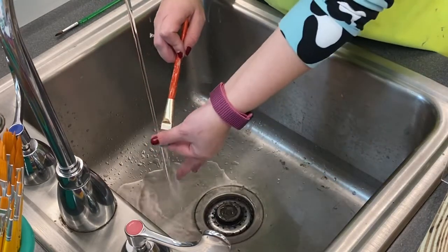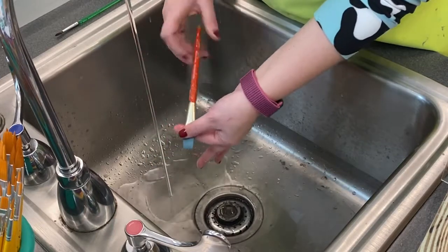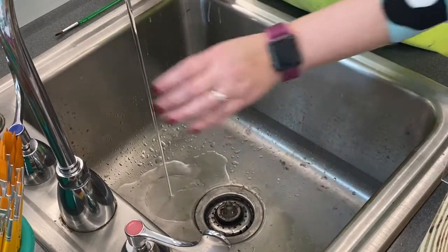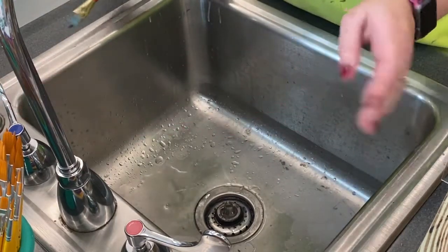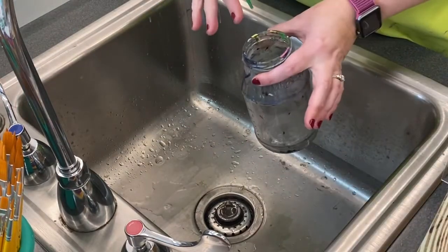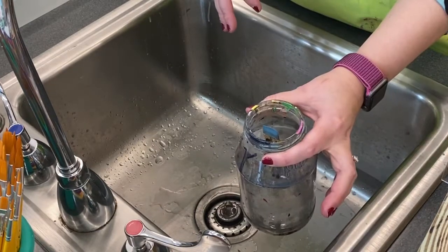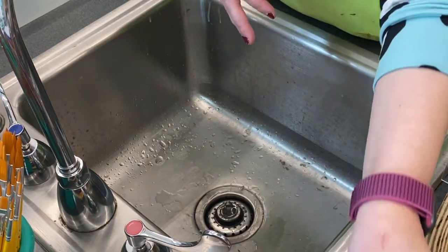Get off all the excess that might be on it and squeegee off the excess water, flattening out the bristles. Then take your cleaned brushes and put them in your water cup with bristles facing up.